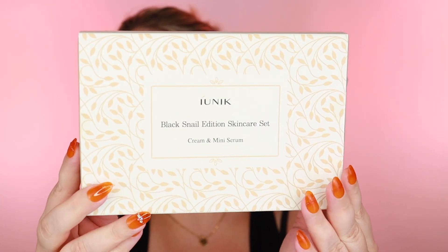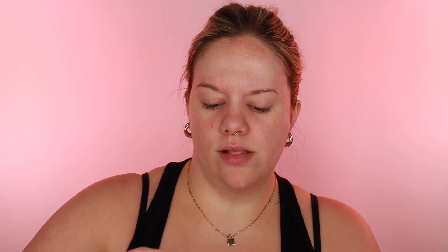Next is the iUnik Black Snail Edition Skincare Set — a little set you can get on YesStyle that includes a serum and a cream. This is the Black Snail Restore Serum; it looks about the same thickness as the essence. I'm dropping it onto my skin without touching the dropper to my face. Snail is supposed to give you soft, hydrated, supple skin. The serum and the essence both sank in really well.